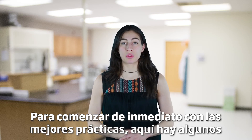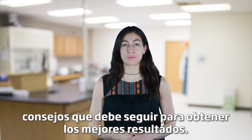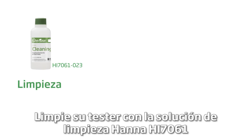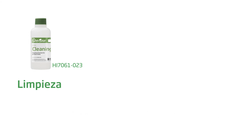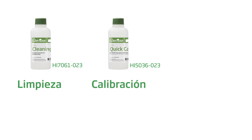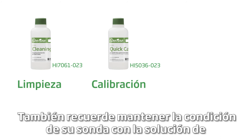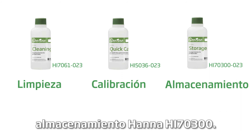To get you started right away with best practices, here are some tips to follow for the best results. Clean your tester with the Hanna HI-7061 Cleaning Solution for 30 minutes at least once a month. Calibrate with Hanna Calibration Buffers before each use. Also, remember to keep your probe conditioned with the Hanna HI-70300 Storage Solution.